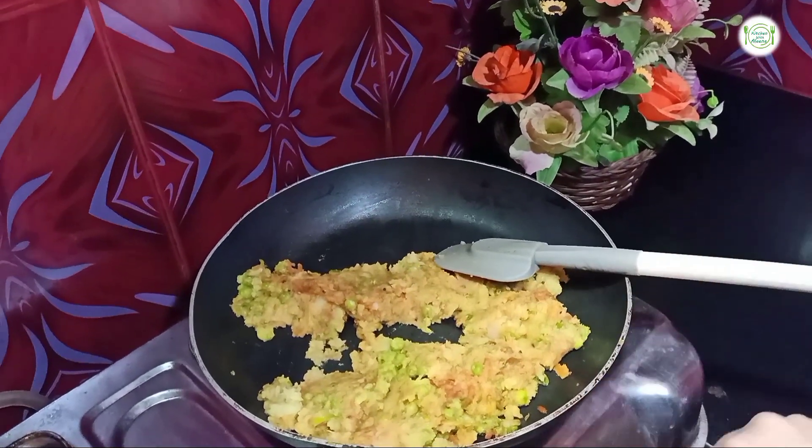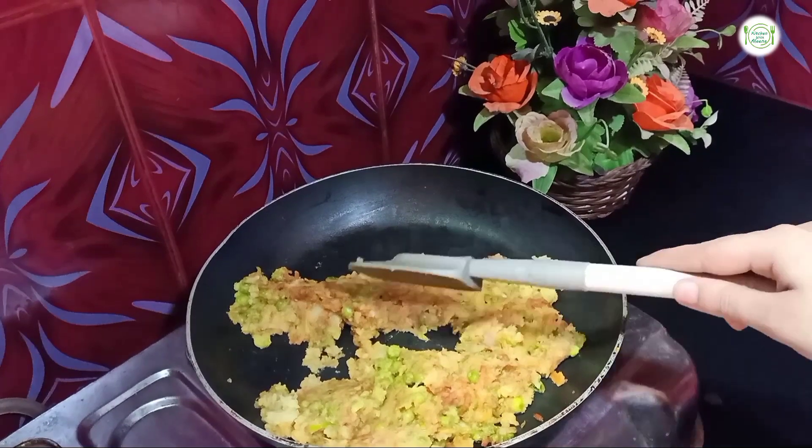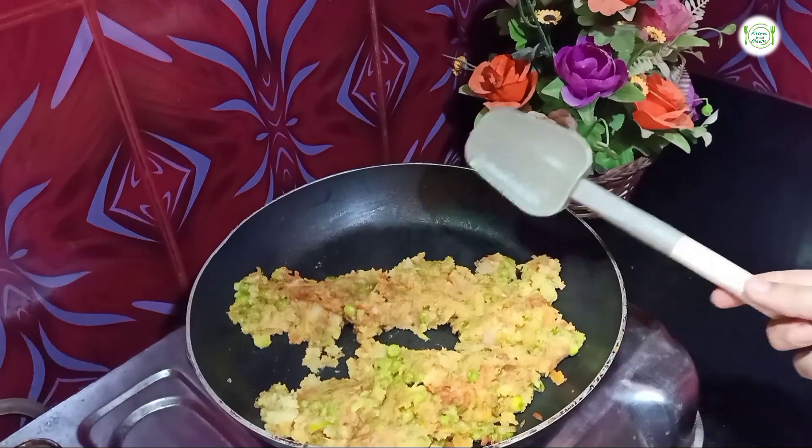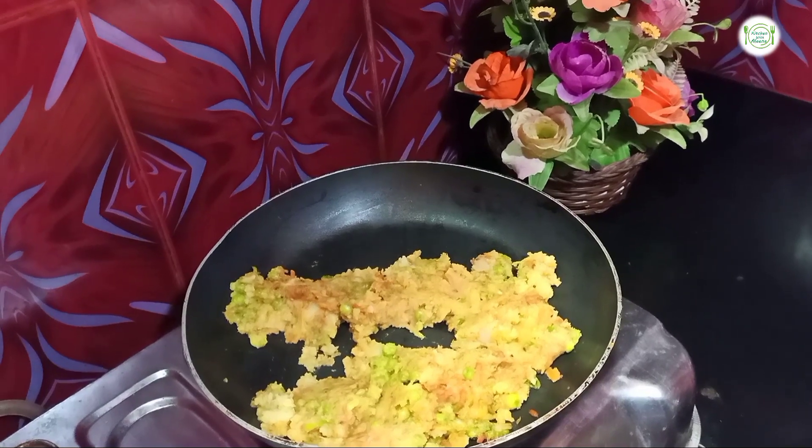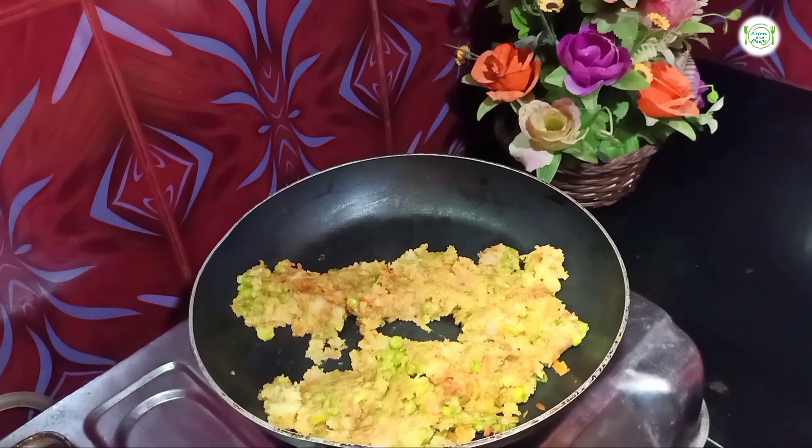Now I will turn off the flame and remove the filling from the pan. After the filling cools down, we will make the patties. If we make it warm, it will start to break.